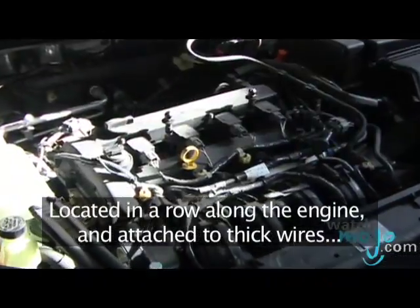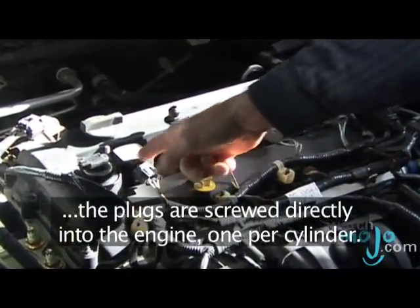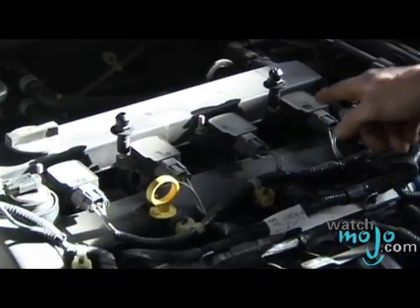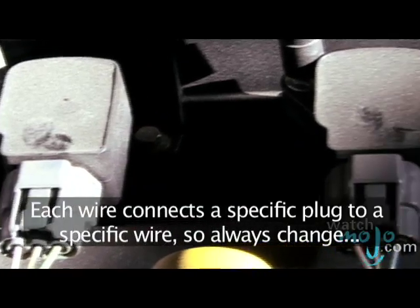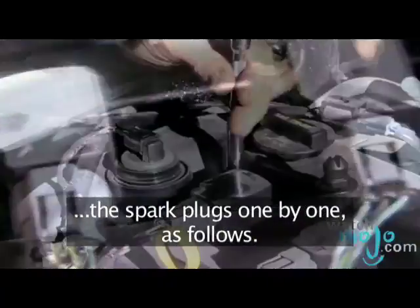Located in a row along the engine and attached to thick wires, the plugs are screwed directly into the engine, one per cylinder. Look for the indentation along the engine's top. Each wire connects a specific plug to a specific wire, so always change the spark plugs one by one as follows.